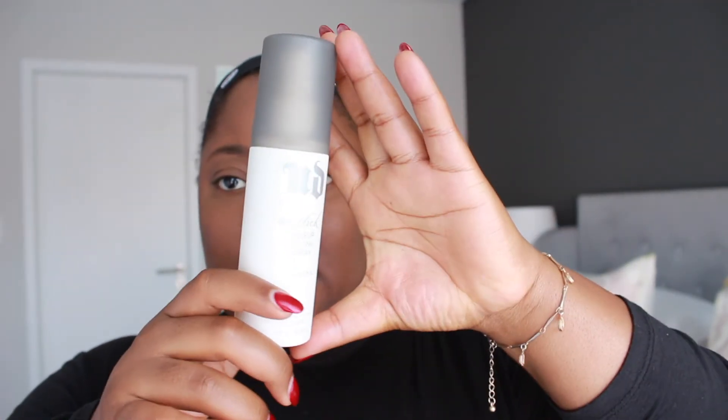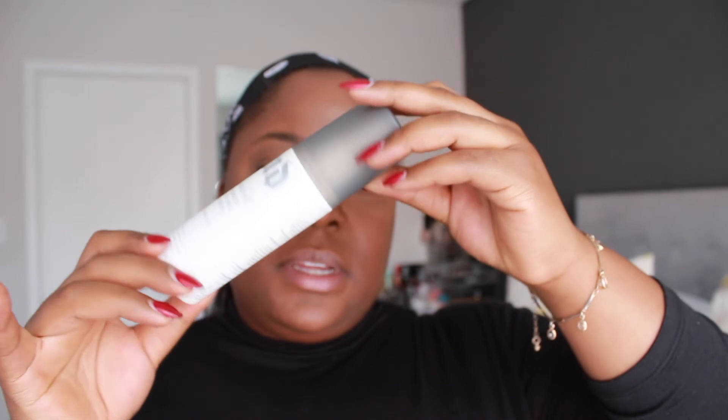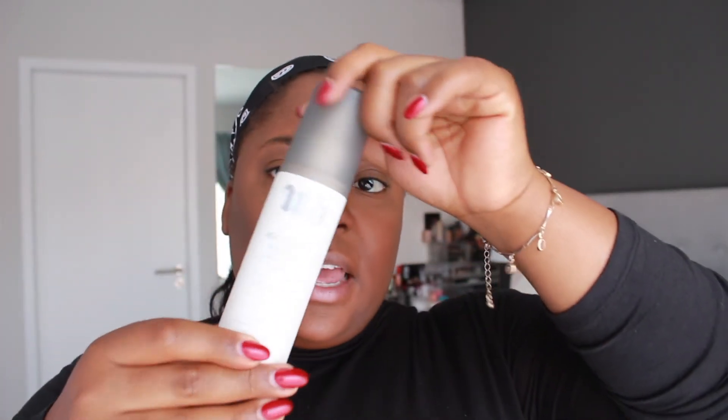Just before I finish off my makeup I'm going to set all my powders in place with my Urban Decay D'Stick makeup setting spray. This one is mattifying, so I'm going to mattify my face and finish all my makeup, and because this is just a foundation routine I'll do the rest off camera and then come back to show you the end product. I love this stuff.